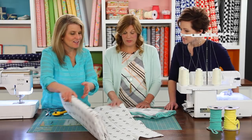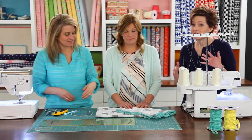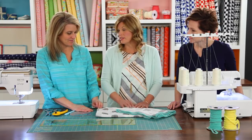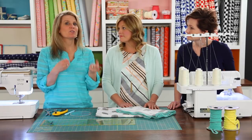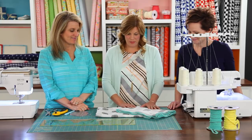It reminds me a lot of a lightweight linen. If you've ever worked with linen before, it kind of has the same feel and it will move the same way as you're working with it and sewing. It has a great texture. What I also love about double gauze is the more you use it, the more you wash it, the softer it gets. So it makes it ideal for baby blankets.